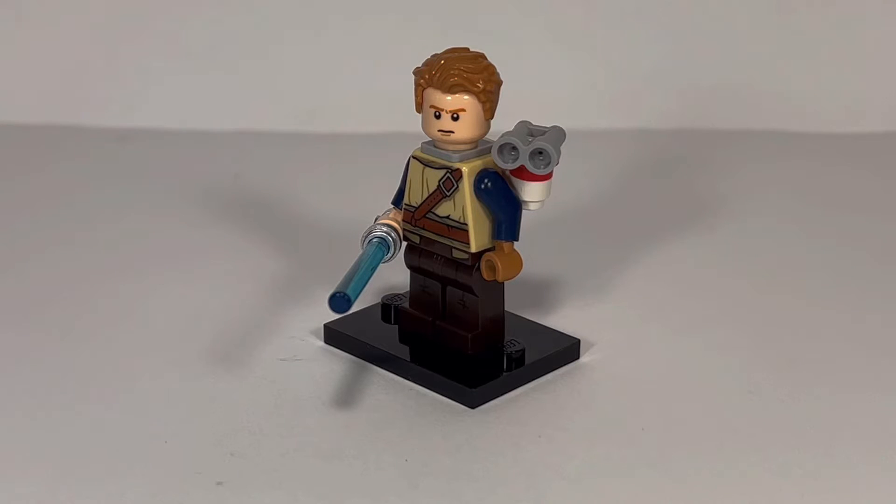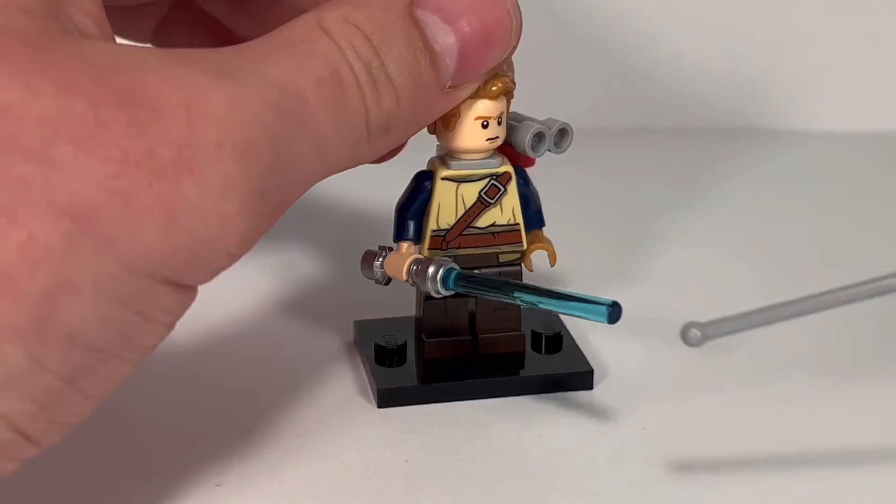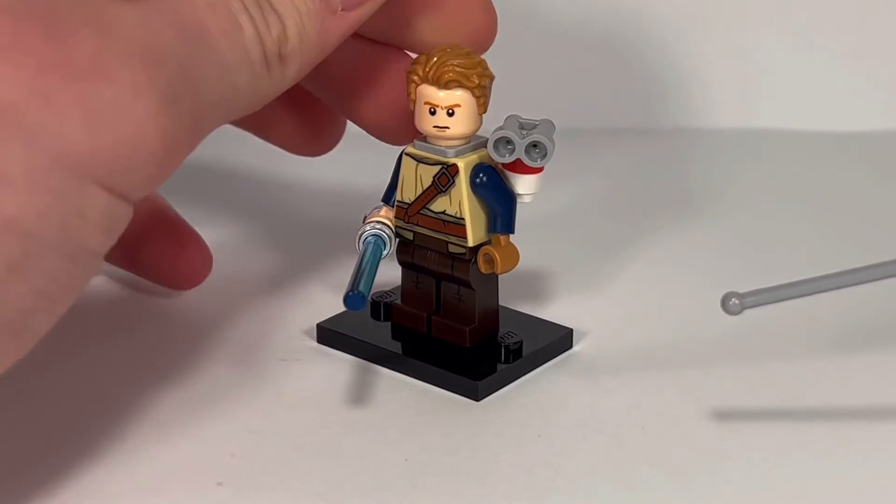I did try to make this figure out of parts that were more recent, so you should be able to make this one at home. I just used the legs from the Loki from the Marvel CMF series, and then this body is the back of a Tusken Raider torso. I did just put on some dark blue arms, and I also made these hands a different color to represent the glove that Cal has on one of his hands.